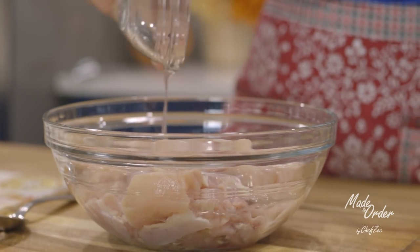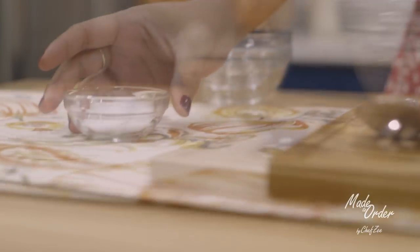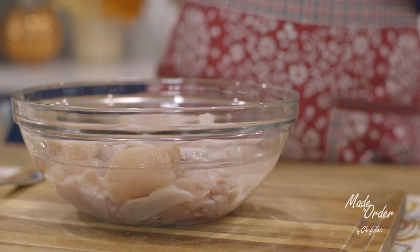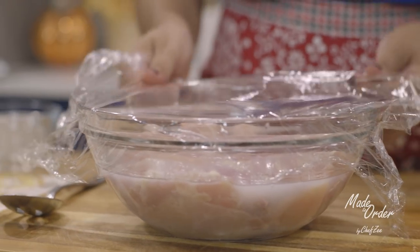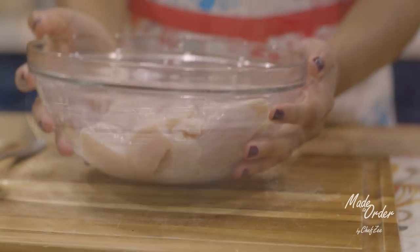We're going to jump right in by brining our chicken with some white vinegar, some cold water, and a good amount of salt. We're going to mix that in until it's nice and well combined. I like brining my meat anytime I'm frying it because it's going to make sure that my meat comes out super juicy and super tasty. We're going to brine this for about 30 minutes to an hour, and I like to do this ahead of time.